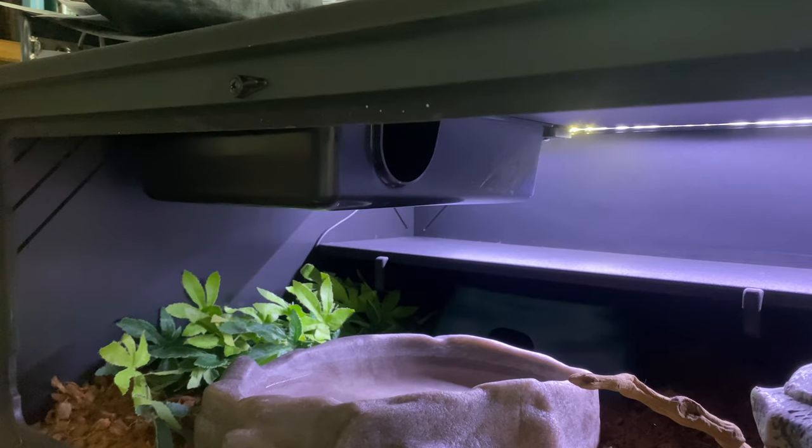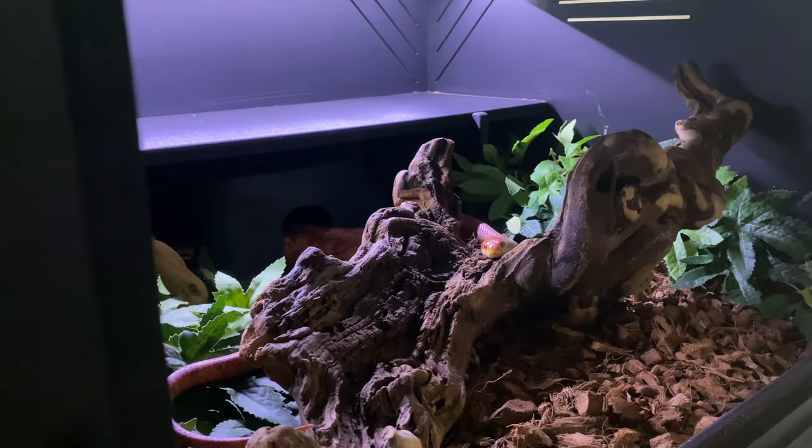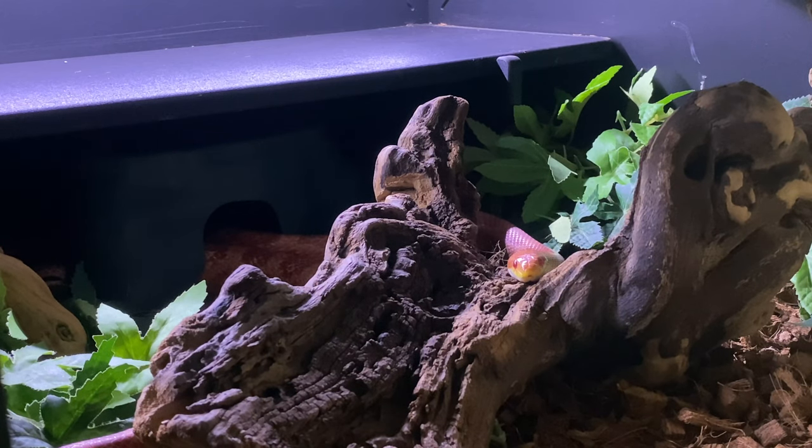The idea with a naturalistic snake setup like this is to make sure Chili has access to a wide range of temperatures. With the cold side, instead of just one hot hide and one cold hide, he's got the ledge, the sticks, the sky hide, and the leaves. In his enclosure, he's probably got 12 different hiding areas, all of which are going to have different levels of humidity and different temperatures. That gives him the most options for getting his desired body temperature — whether he wants to be hot, cool, or everything in between.